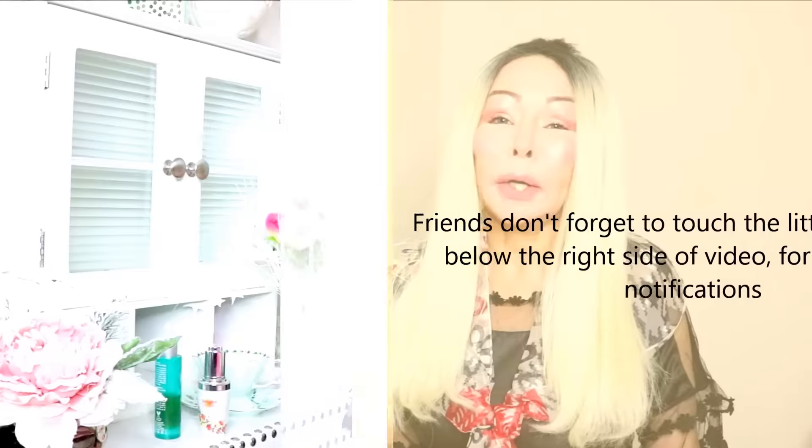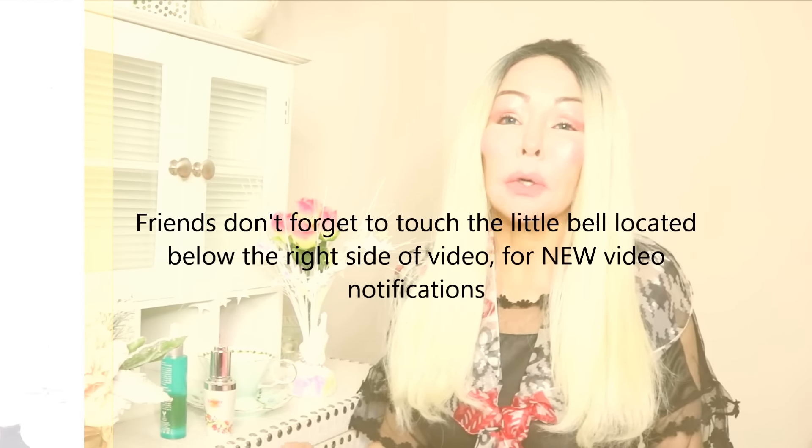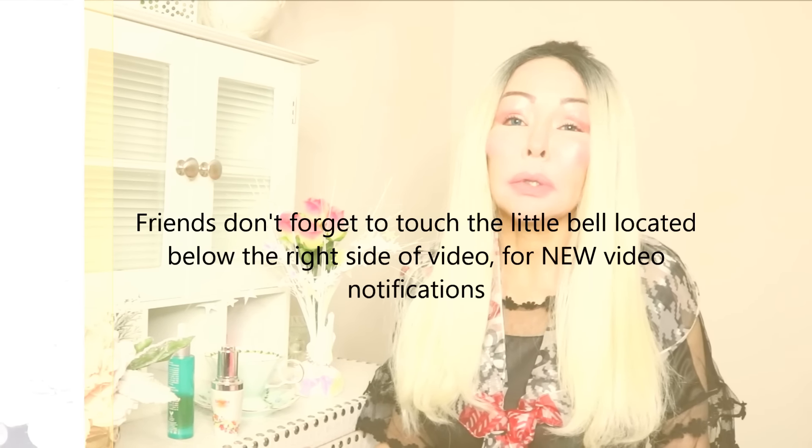I am back with another video, my sweet friends. How are you? Sending my love and gratitude. Thank you for your loving comments — so much love from you guys, thank you so much for taking the time to send your love.